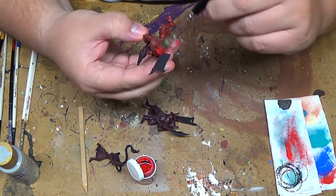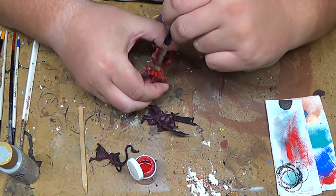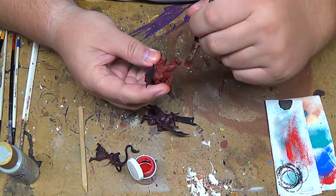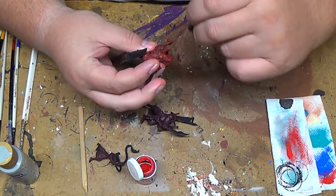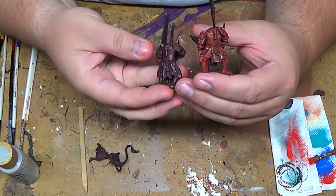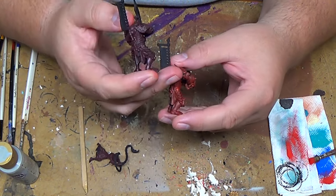I like dry brushing because it gives a good effect and helps speed up the painting process - it gives you a nice effect. You can do as little as one color of dry brush over the base, or as many as you feel necessary. Typically I like to do two layers of dry brush because I think it gives just enough over the base. The Savage is base coated and has one layer of dry brush - it's not a huge difference, but it is enough to give some good variation in the colors.